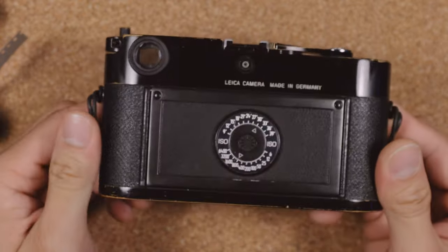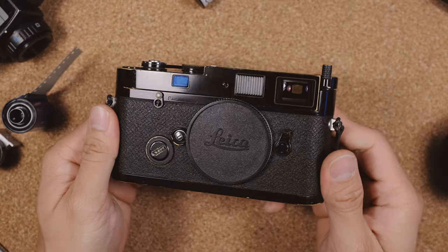The Leica MP is meant to stand for mechanical perfection. Is it a great camera? Yes. Is it perfect? Well, I'll leave that to you.